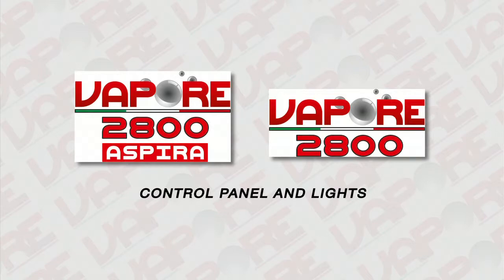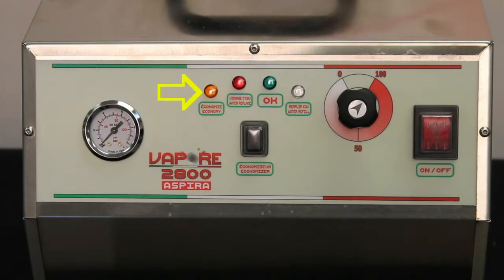Control panel and lights. When the orange economy light is on, electrical economy mode is engaged. When the light is off, normal functions resume. When the light is flashing, all heating elements are off. The water refilling light indicates the absence of water in the cold water reservoir and interrupts vapor generation to avoid damage to the heating elements. When the green OK light is on, it indicates that maximum working pressure has been reached. While using the machine, this light turns on and off according to the pressure reached in the boiler.